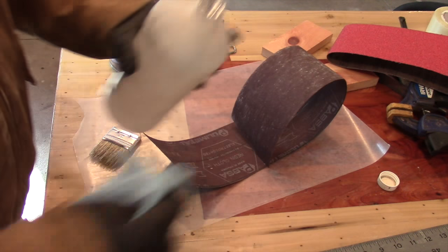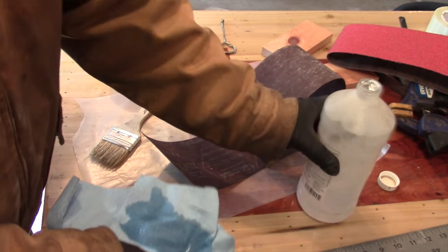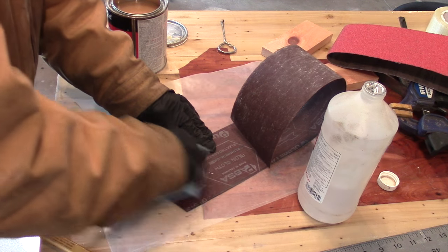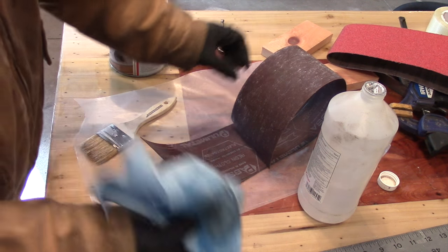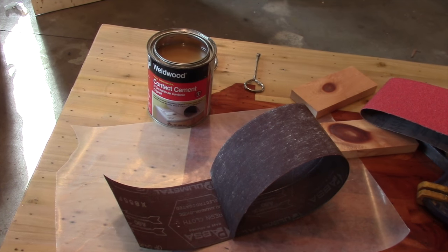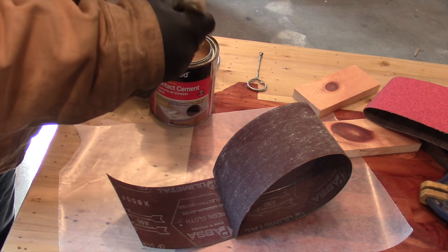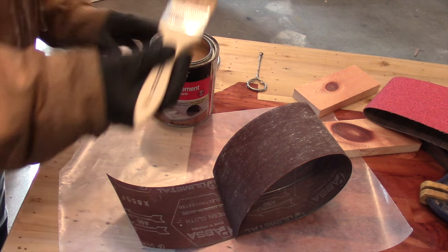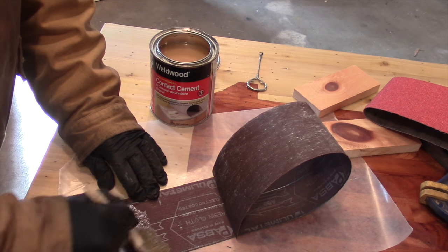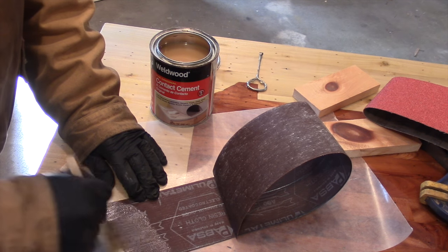We're just about ready to join these pieces together. This is reused sandpaper so I'm taking some isopropyl alcohol and just cleaning away any dirt — you can see how dirty it actually is. For the next step we're using contact cement. I would recommend using a very good contact cement — this is Weld Wood by Dap, the stuff used to make laminate countertops, and it's the best I've ever used.